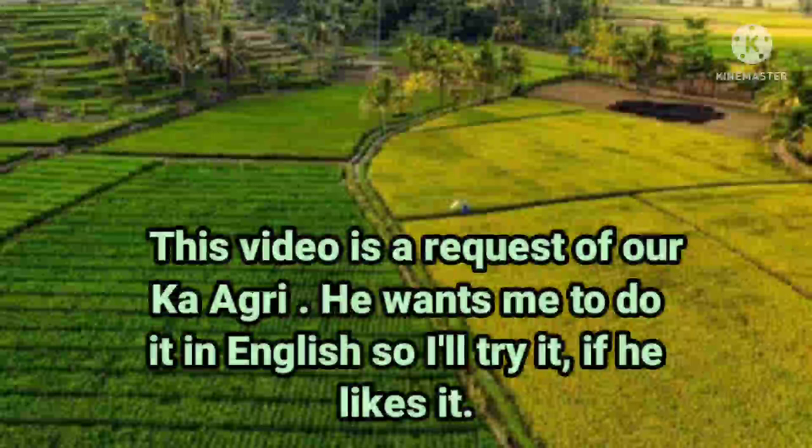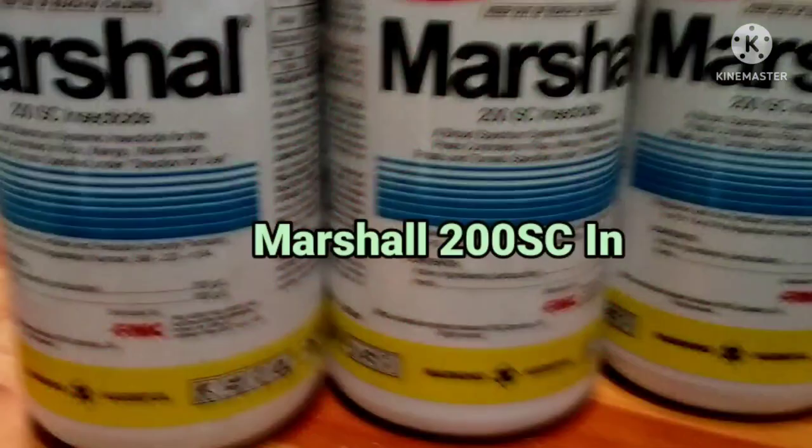This video is a request of Arca Agri. He wants me to do it in English, so I'll try it if he likes it.